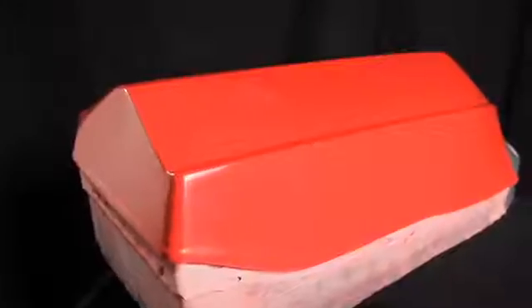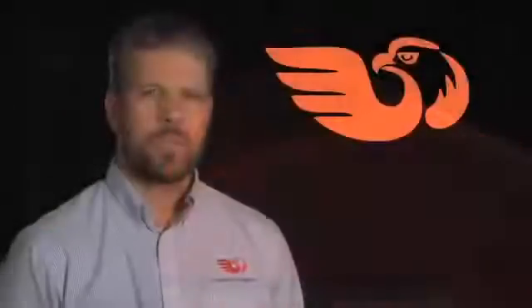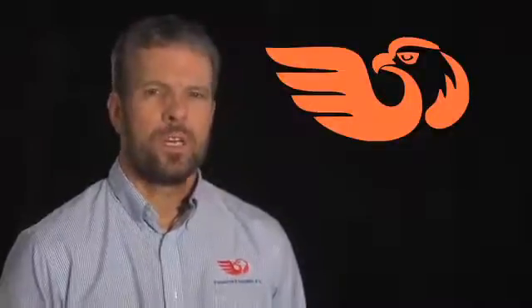We believe that creating a flawless pattern surface minimizes the prep work that has to be done on the mold after it's pulled off the pattern. Now, in some cases, a mold doesn't require a flawless surface. Some kinds of parts, like race car parts, are designed to be painted after they're taken out of the mold. In that case, it doesn't make a lot of sense to put a flawless surface on the part, or the mold, or the pattern.